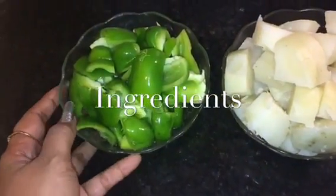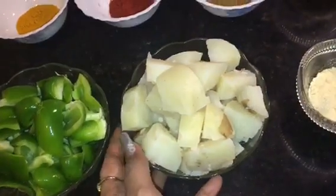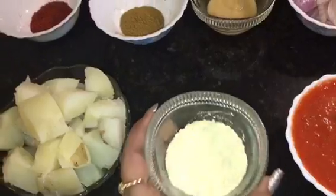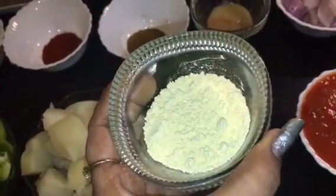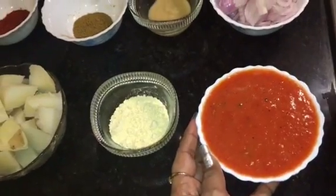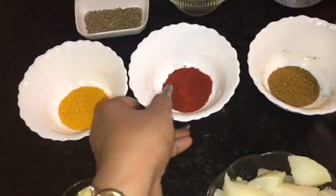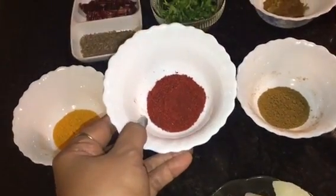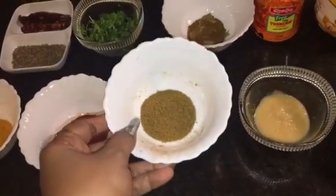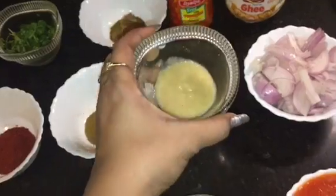For that we need 2 medium sized chopped capsicum. Here I take 2 medium sized boiled potatoes. This is roasted gram flour or roasted besan. This is tomato puree, 1 cup. This is turmeric powder or haldi powder. This is Kashmiri red chilli powder. This is jeera powder or cumin powder. This is ginger garlic paste.